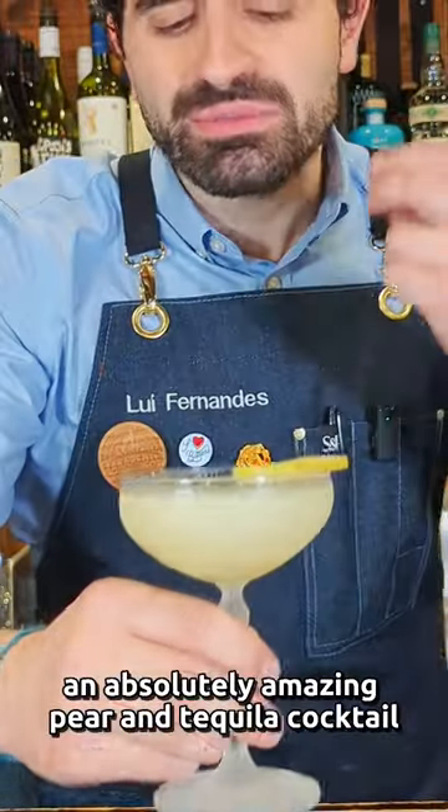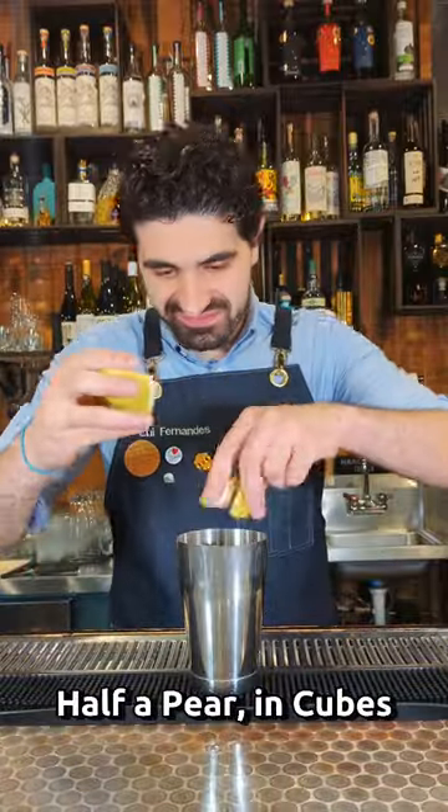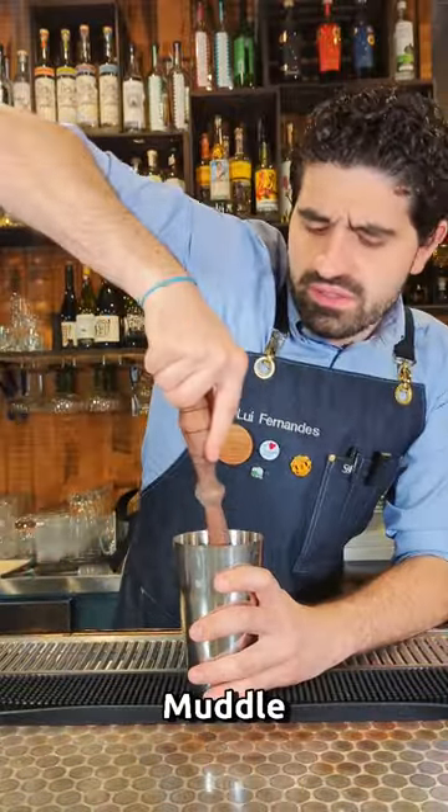Let's make a Saint Matilda, an absolutely amazing pear and tequila cocktail. First, we're going to get one pear, cut in half and cut into cubes, and we're going to muddle this into our shaker tin.